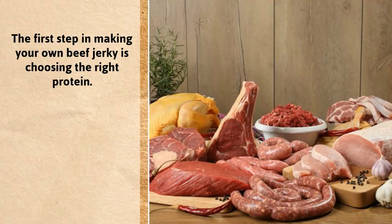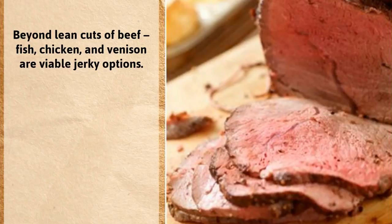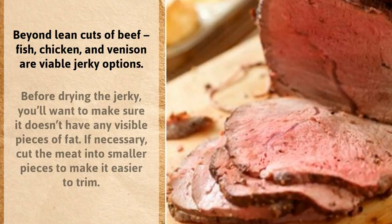The first step in making your own beef jerky is choosing the right protein. For the best, use filet mignon. Otherwise, always use lean meats to avoid extra oily jerky that can go rancid quickly. Beyond lean cuts of beef, fish, chicken, and venison are viable jerky options.